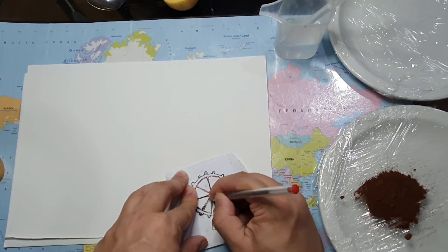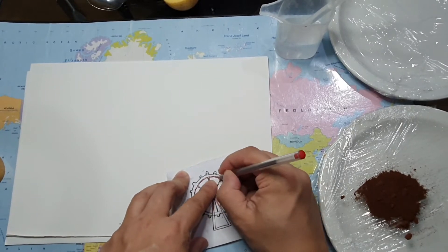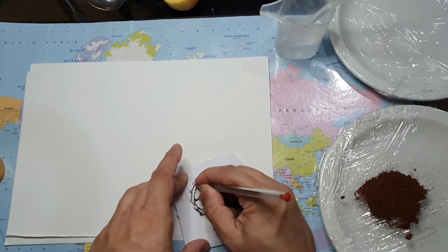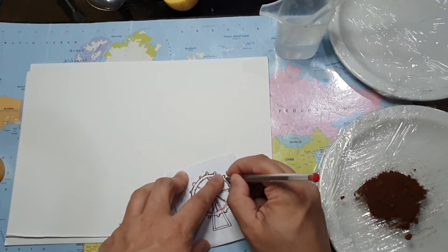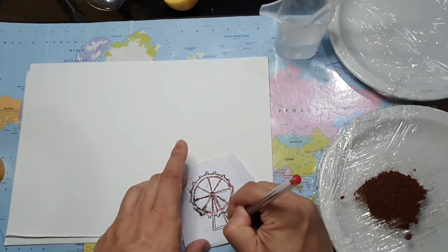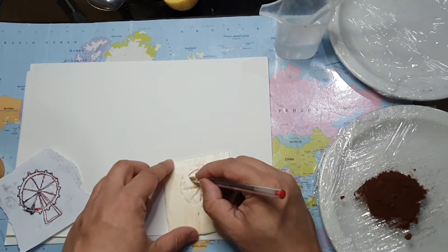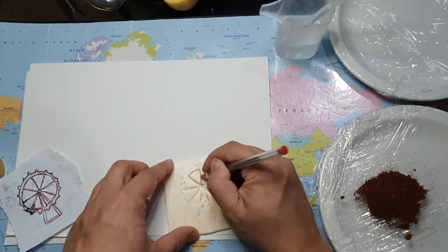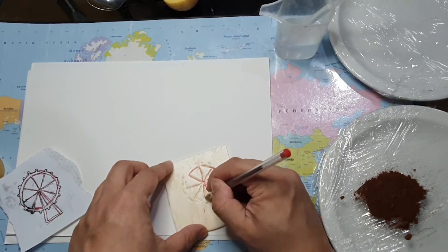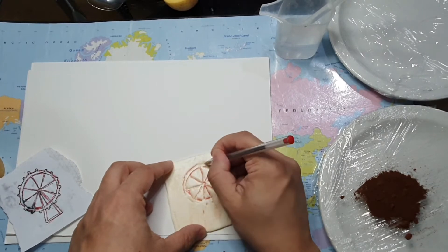It's important to press hard, but not too hard — just enough to make an impression, but not to tear through the polystyrene. Hold your piece of paper steady so you get a clear impression on the foam sheet. You may need to go over it again just to make sure those lines are really clear so you get a clear print.